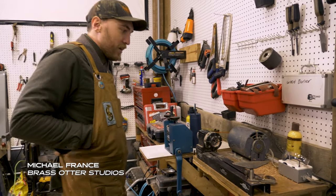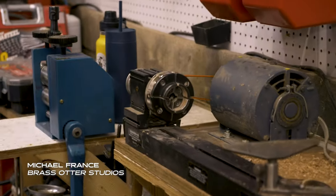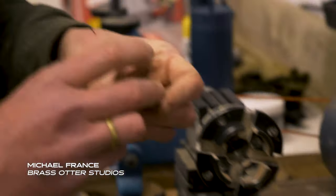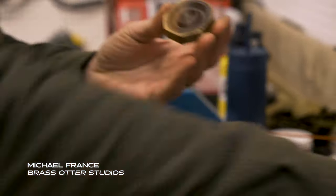This is the lathe. It's used for turning wood or other cylindrical materials, like these turned little ends.